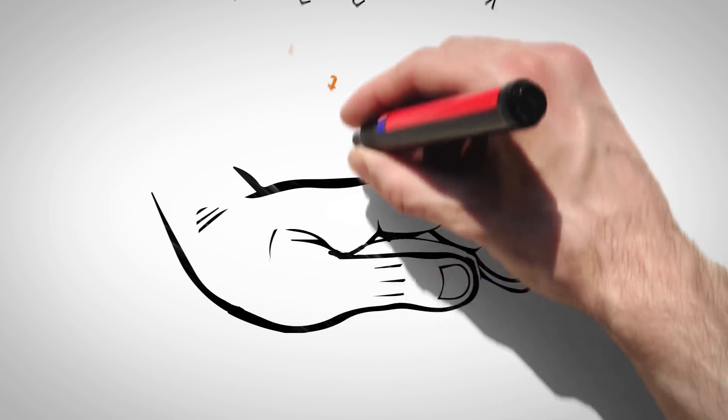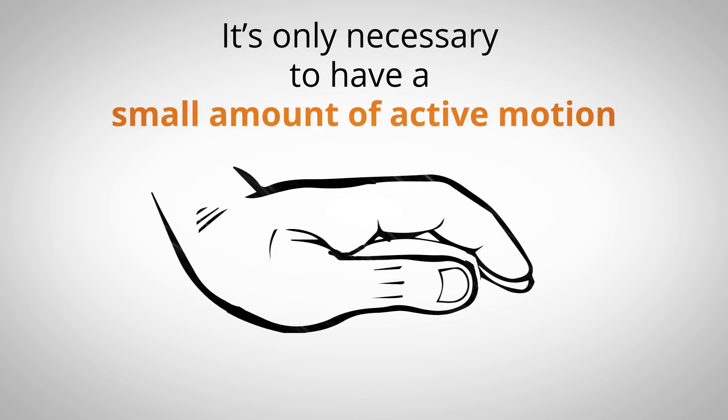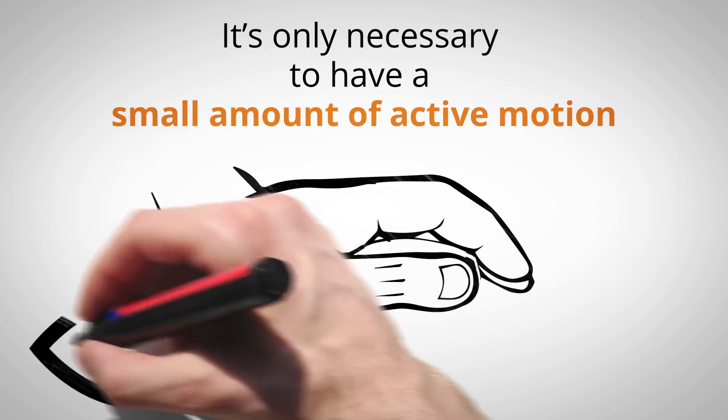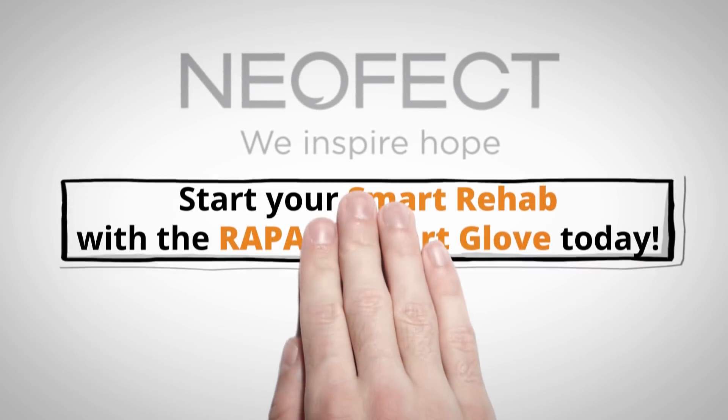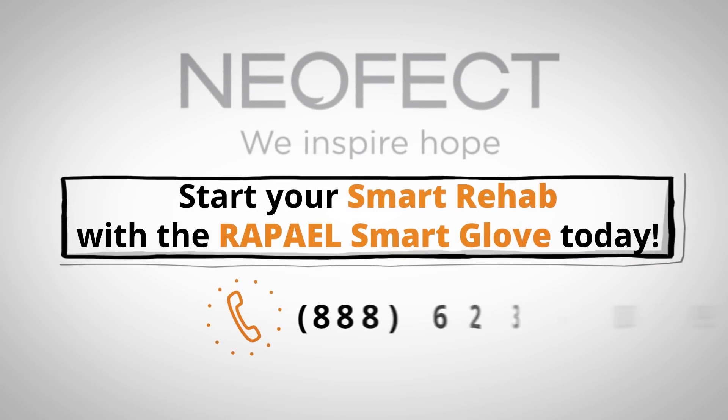By the way, it's only necessary to have a small amount of active motion to use the Smart Glove. As long as your movement is visible to the eye, you are eligible. Call us to start your smart rehab with the Raphael Smart Glove today.